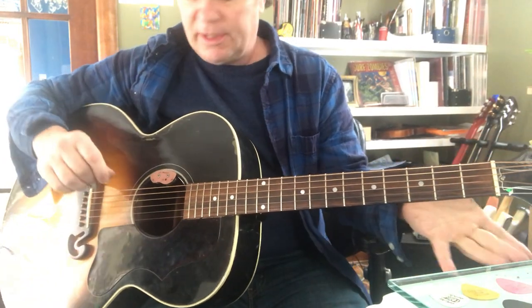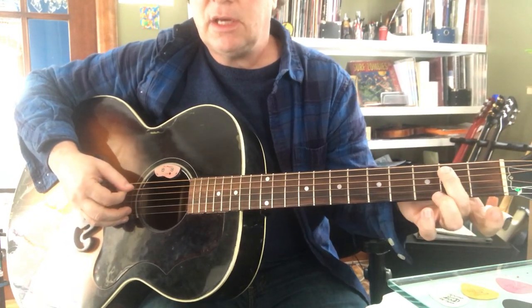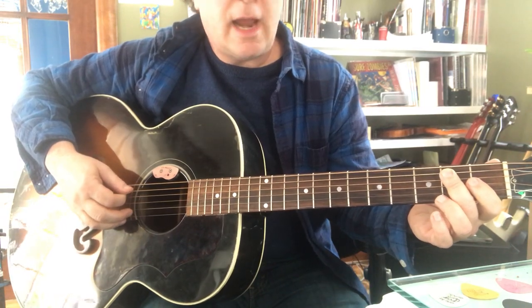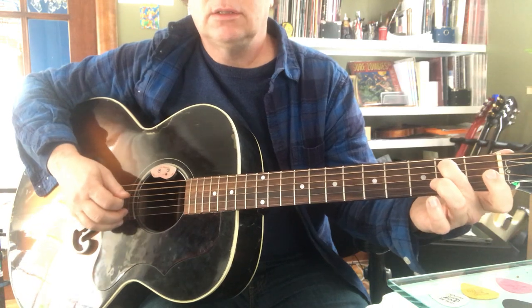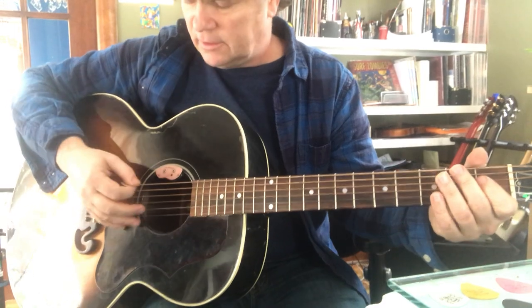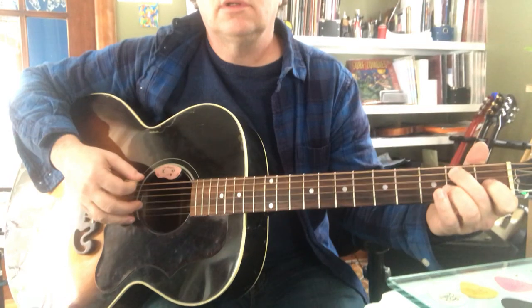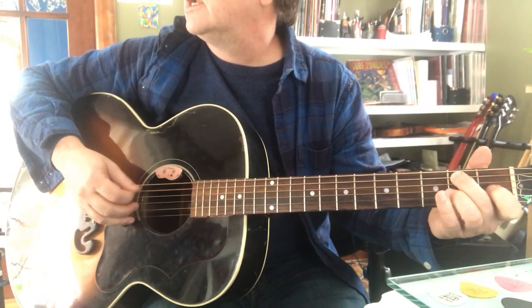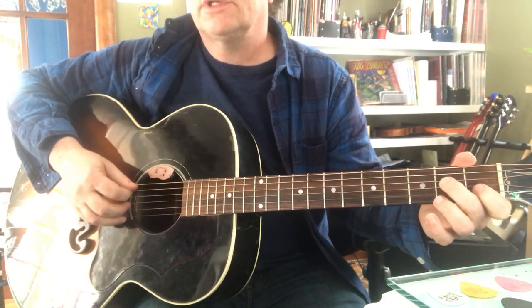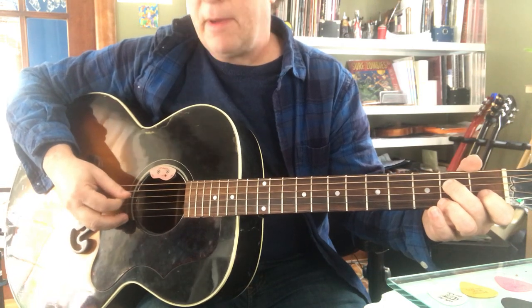The bass note business is really super easy. You're just going low E to B - that's the bass note of an E chord, an E note, and your alternate bass note is this B, which is the fifth interval of an E chord. They're right in the chord. You do like four of these.